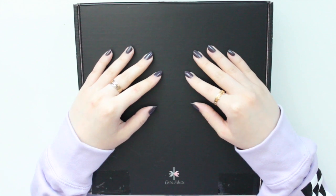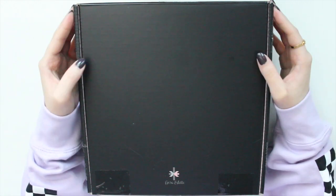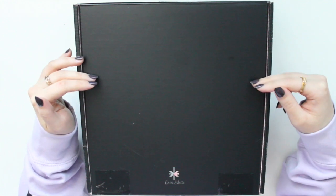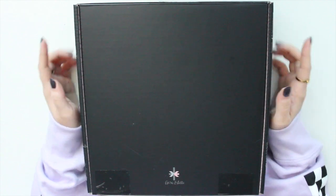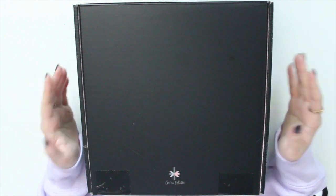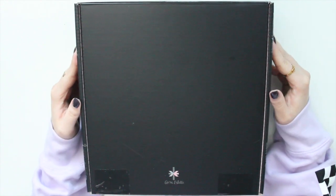Hey guys, welcome back to my channel. If you are new here, my name is Anna Jolene and I'm the author of the Glory MC series as well as the Moonrise Beach series. I'm super excited today because my new B6 Oriastyle Cloud planner arrived, and I am excited to open it. I'm also going to be doing a color comparison with some of the other Oriastyle planners that I have, including some clouds and also some Scarlets.